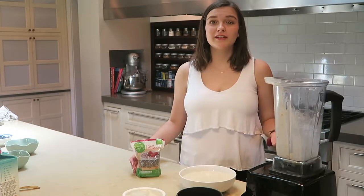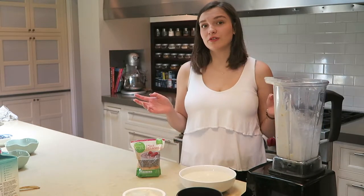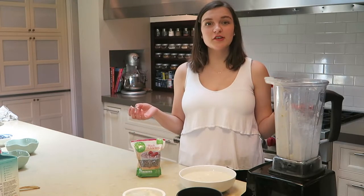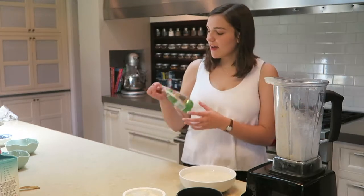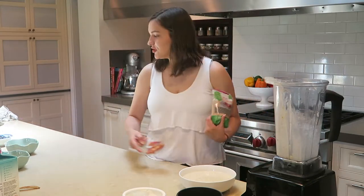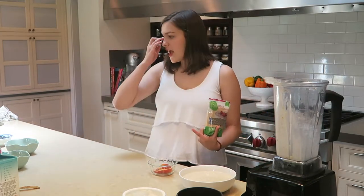There we go, that seems a little bit better. This isn't completely necessary but I think it gives it a cooler look — it's to decorate the top, like how you see smoothie bowls on Pinterest. I have some black chia seeds, and then some peaches and bananas as toppings since those are what I used in this one.